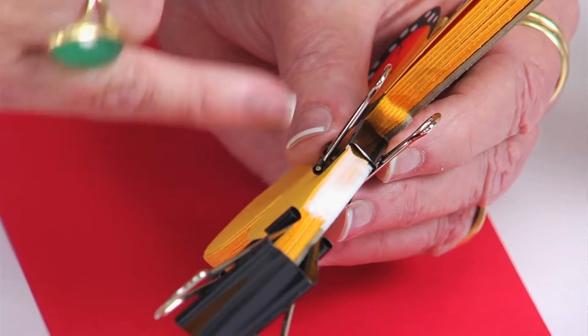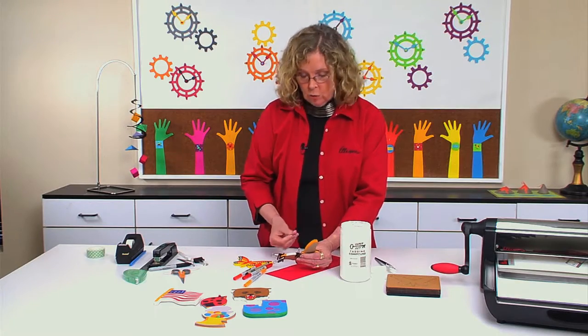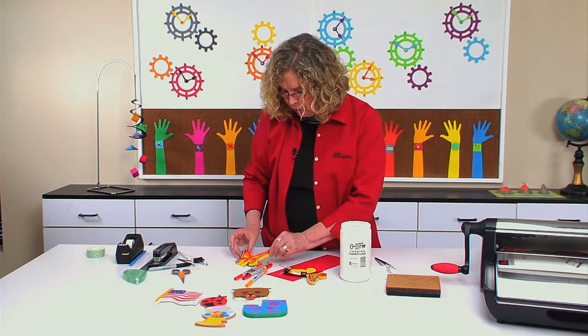I'm going to let that set up. The directions will give you an idea of how long the padding compound takes to dry. I'll usually wait about an hour and come back and add one more coat. Then you take it off and you are good to go.